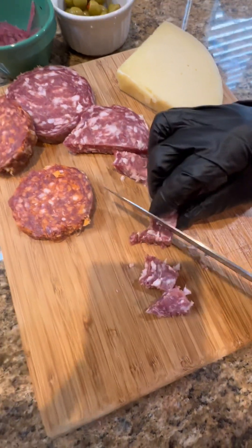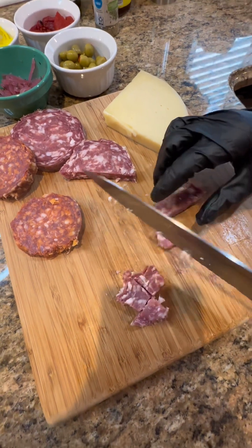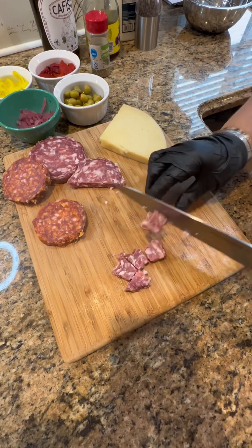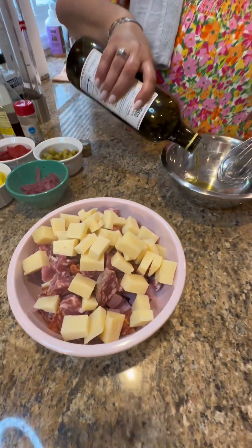Look how beautiful — nothing like supersad! I stole a piece. Okay, so I just chopped up my cold cuts and my cheese.